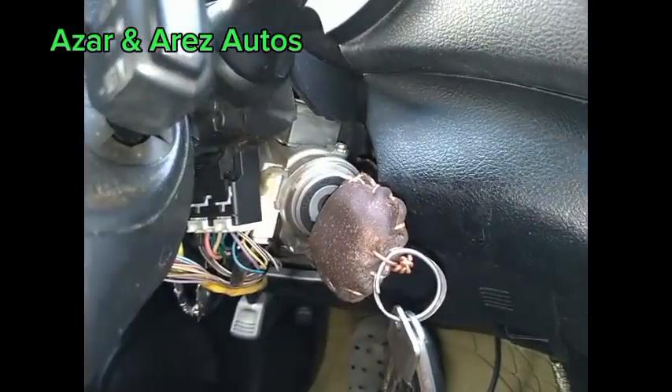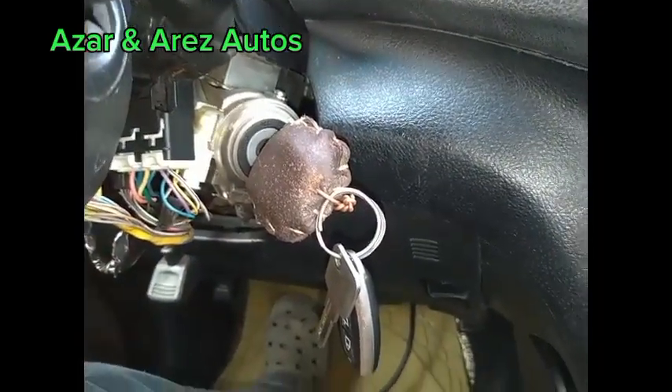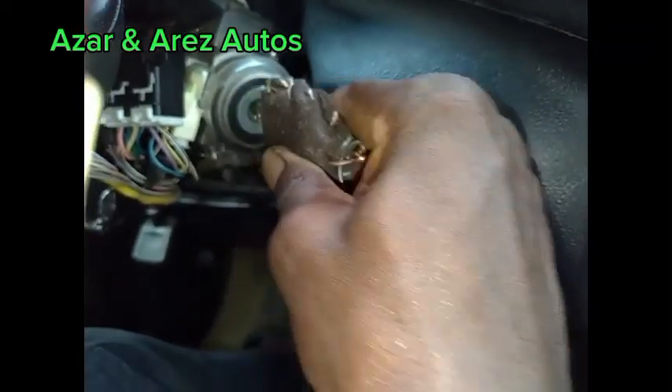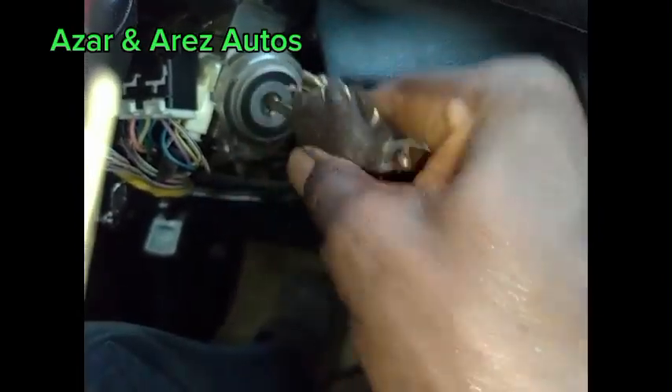Cannot go to the lock position. We are going to repeat the process — we'll try to make it go to the lock position. As you can see, it does not go to the lock position. It doesn't go to the lock position. So that is our major challenge now. Let's go to the lock position — let's try again.